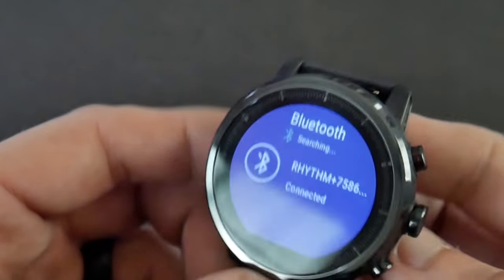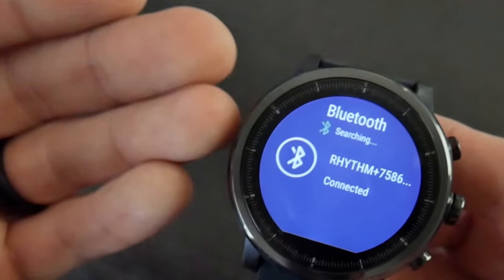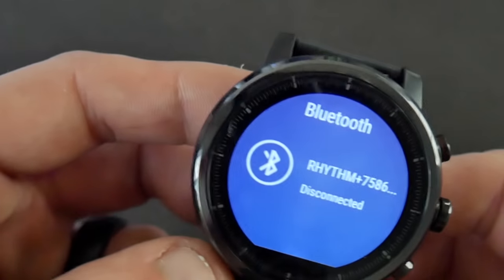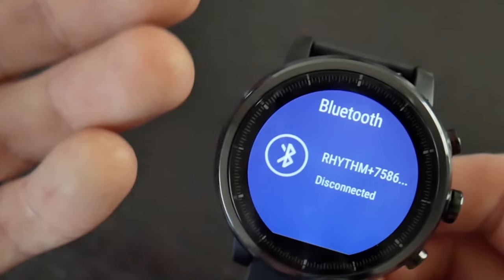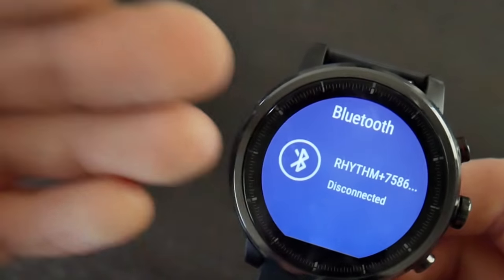So that is how you pair an external heart rate sensor with the Amazfit Stratos, and you can do this with any of the different sports profiles — with the possible exception of swimming, but I'm not entirely sure. The Scosche Rhythm Plus has a blue LED indicator that shows it is connected to the device, and you can also select to disconnect it if you would prefer to use the built-in optical heart rate sensor on the back of the device instead.